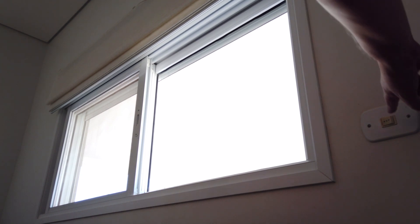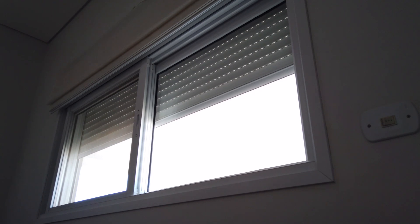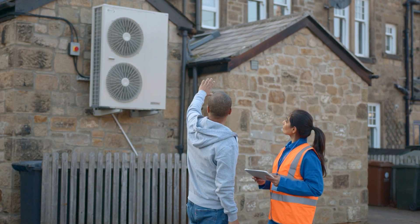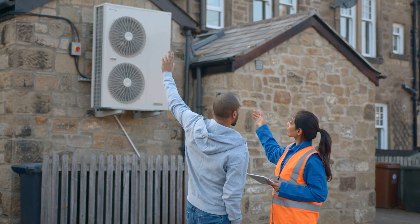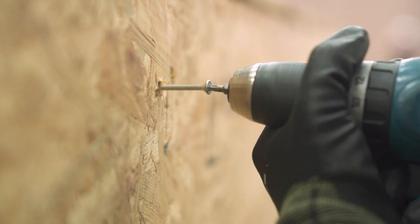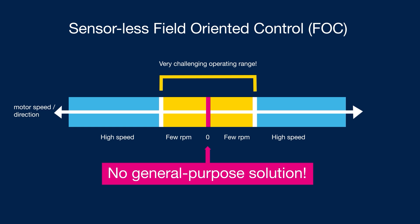These observer algorithms work well at high speed, but are not optimal when the motor is running at a low or very low speed. What solutions are available on the market today to control PMSM-BLDC motors? Today, there is no solution available on the market which provides full torque from any kind of PMSM-BLDC motors at zero speed. To address this concern, we have developed two algorithms.